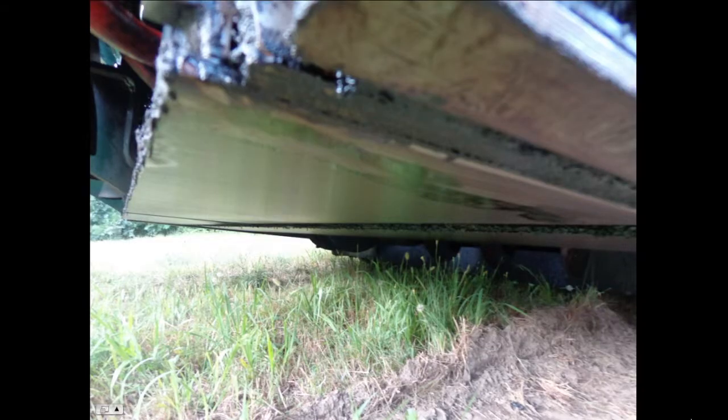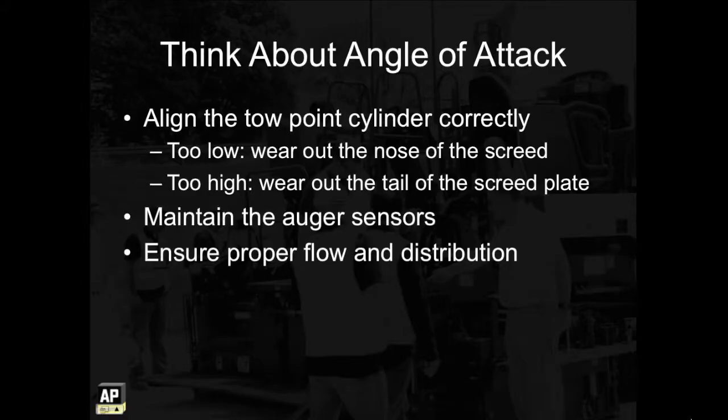Checking for wear on the screed plate is very important. When it's less than a quarter of an inch thick, it's time for a new screed plate. You can extend the life of your screed plate by following good maintenance practices — think about your angle of attack. You want to align the toe point cylinder correctly so you don't cause the nose of the screed to go too far up or too far down. If the toe point is set too low and the angle of attack is too low, the nose of the screed goes down, causing it to wear out faster than the rest of the plate. If the toe point is set too high and the angle of attack is too high, the nose goes up and the tail of the screed wears out faster.